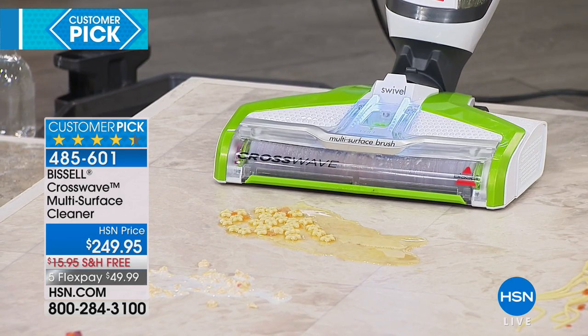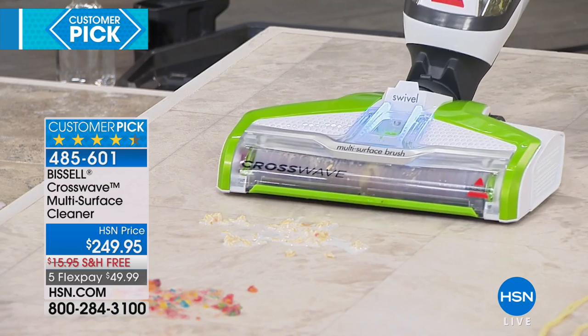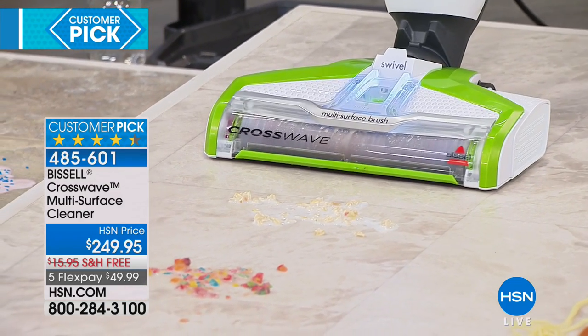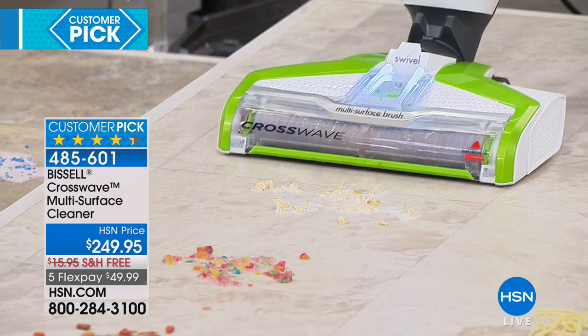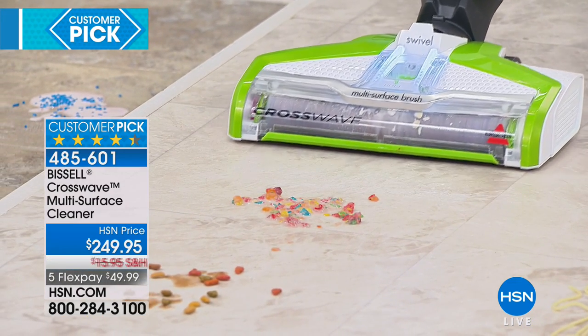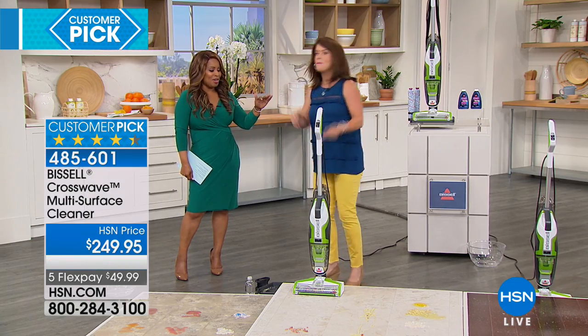Wait a second — you know what that is? That's chicken with star soup. Got it. You're scrubbing it and I vacuumed it. Let's do one more thing. Guys, that's oatmeal with milk. I'm not using paper towel. I don't have to vacuum it later. I just washed it and scrubbed it at the same time. And best of all, this could have been on a rug or runner as well.